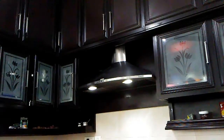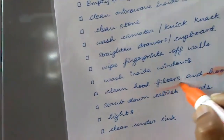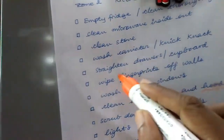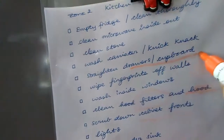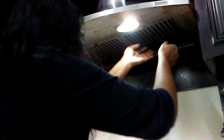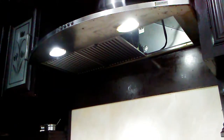Now I check my checklist — this is my favorite part. I'm crossing off the hood. Next I need to look at the filters and the cabinet fronts. You can see this filter is very greasy, so I'll remove it and show how to clean it.